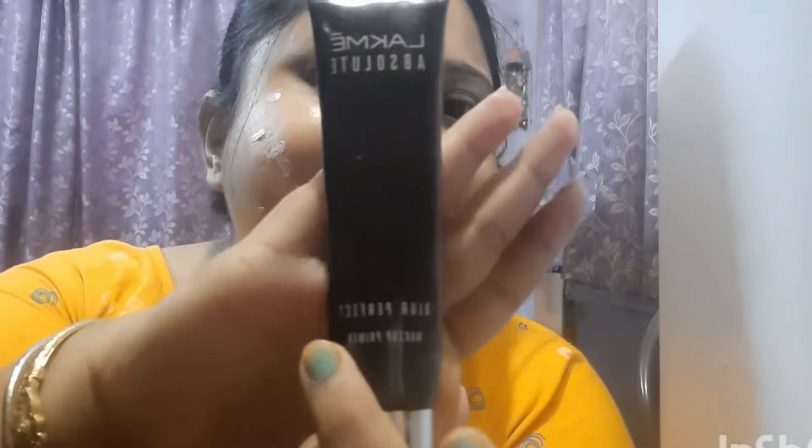I'll apply this with a little bit of a brush. I'll fix and apply this. For makeup, I can also use a concealer.